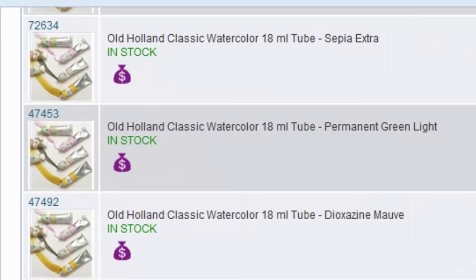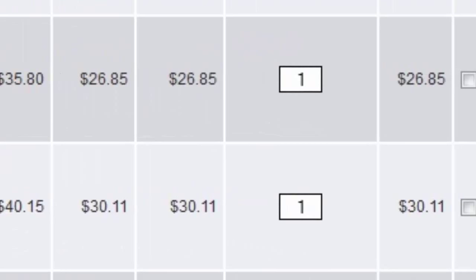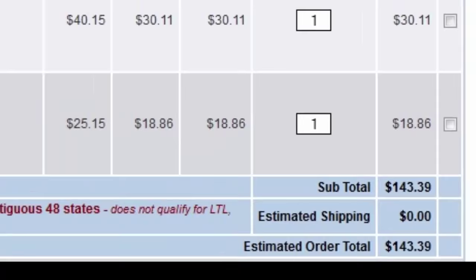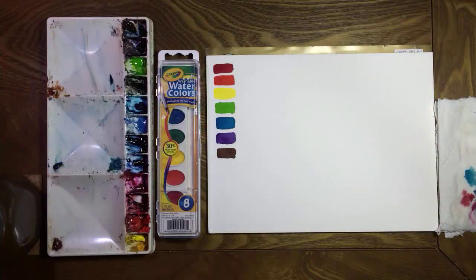Old Holland's paints are handmade and truly gorgeous. The prices vary depending on the pigments — 18 milliliters of my favorite color, cadmium red light, costs an incredible $30. The nice thing about this brand is their big tubes last forever. I started my collection with these big tubes and I'm still using some of them 13 years later. But at $143, they're the Rolls-Royce of paint — you'd be crazy to buy them if you're an amateur. So let's see how they compare with the cheapest watercolors I could find.